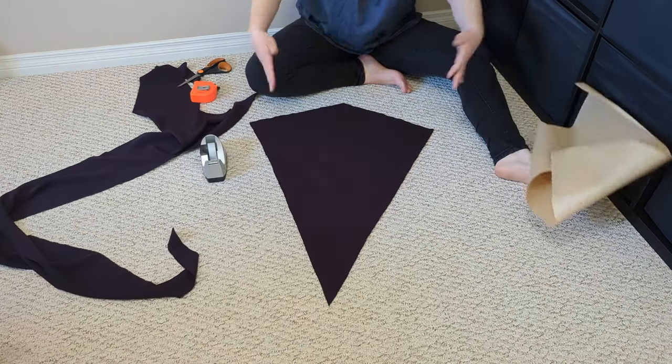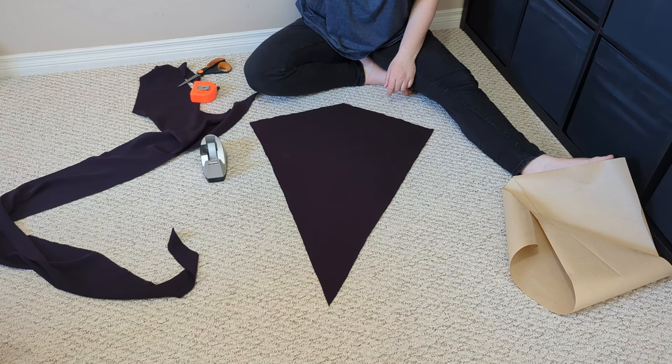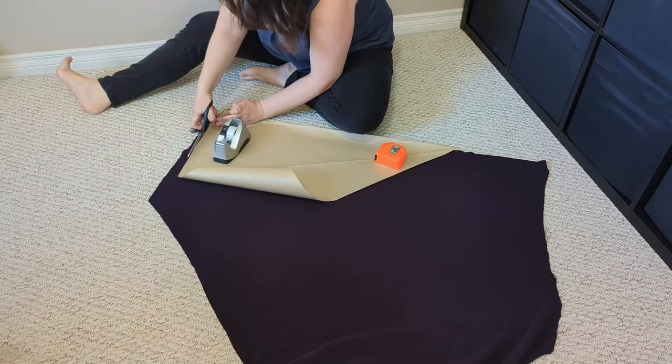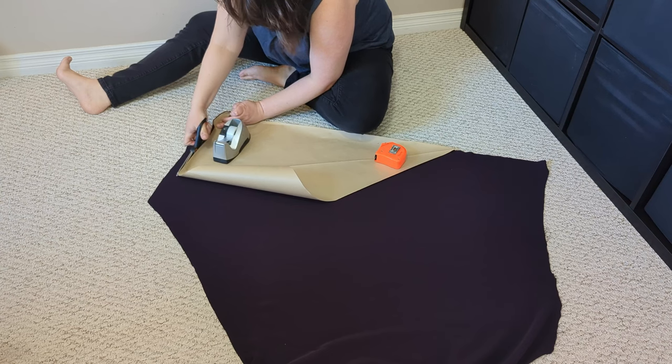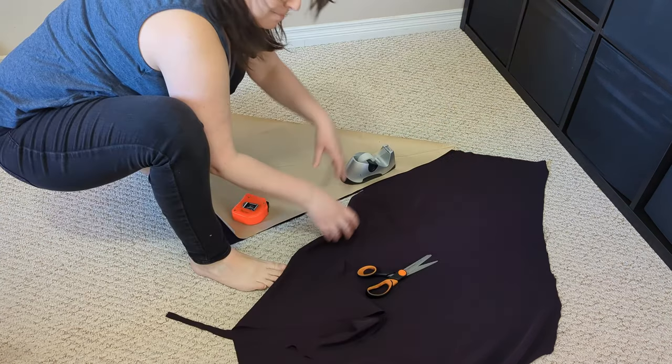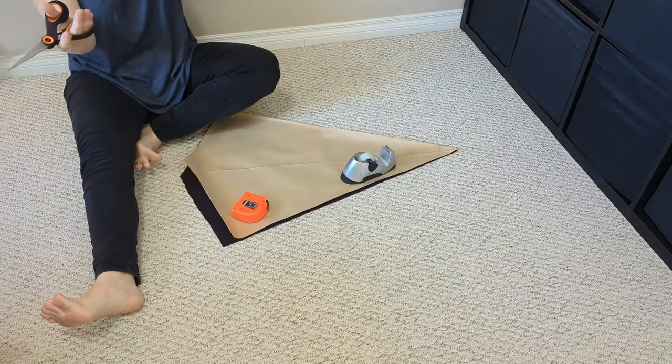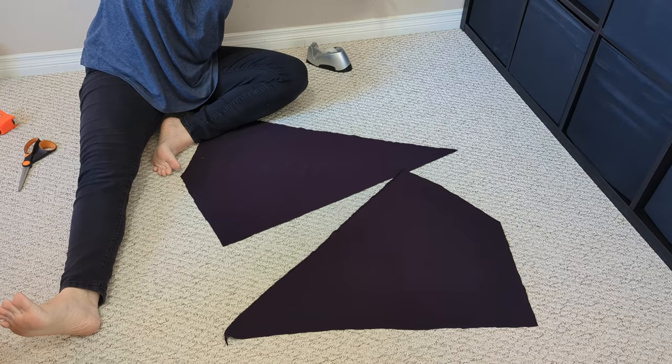We now have all of our pattern pieces cut out — the two pieces of hood fabric. Shortcuts make long delays, as the old gaffer says. We now have all of our pattern pieces cut out.